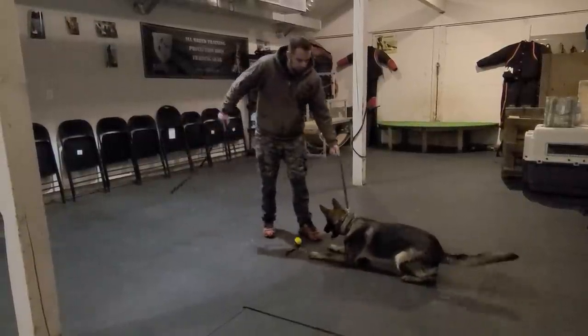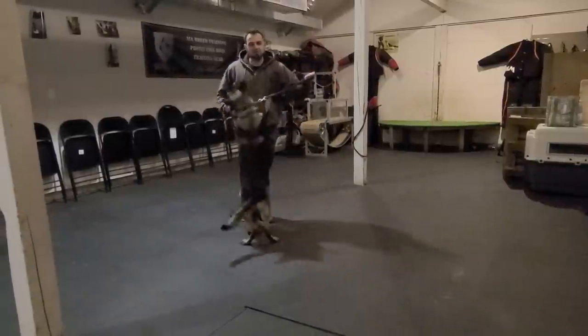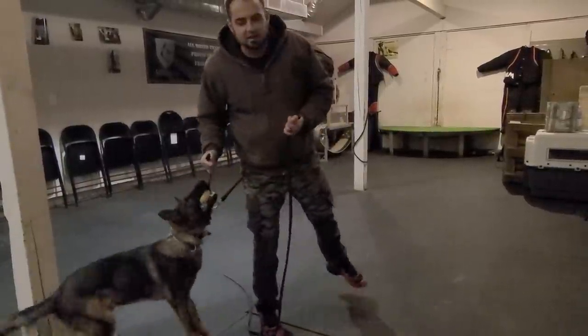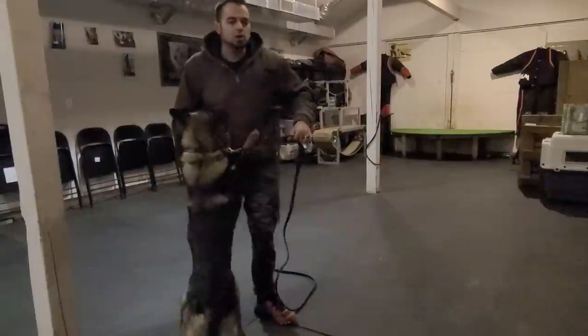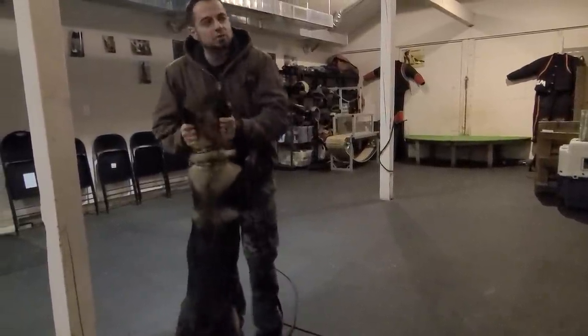We'll try for a stand here — see if he has it. He did have a stand! First time we ever tried a stand off a ball on the ground. It's again fighting that impulse, using that impulse control, fighting the arousal and the desire he has to get the ball, and channeling it into a behavior, then providing him with the ball.